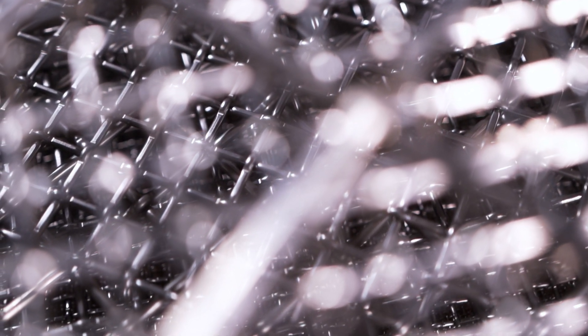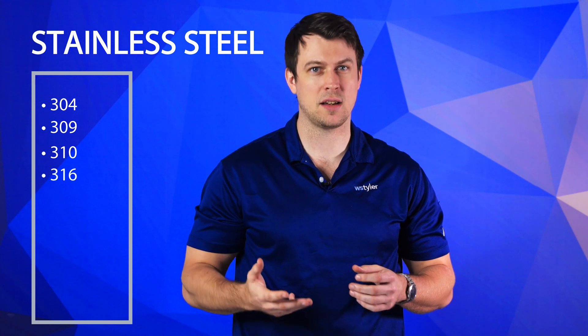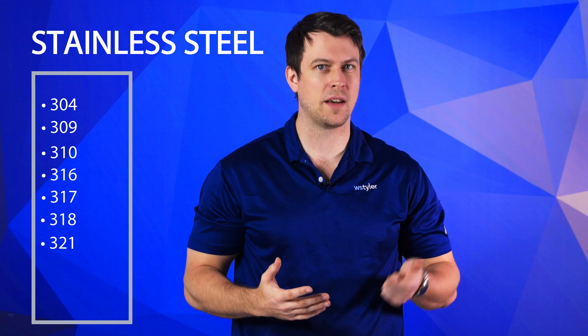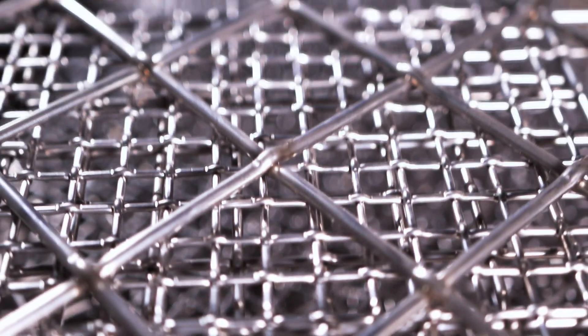Stainless steel is a woven wire mesh alloy classified based on its carbon and chromium content. It has high corrosion resistance and reasonably high resistance to extreme temperatures. Stainless steel comes in several different variations based on the carbon and chromium content. The nine prominent classifications are 304, 309, 310, 316, 317, 318, 321, 330, and 347. That said, when working with woven wire mesh, you'll typically encounter either 304 or 316 stainless steel.